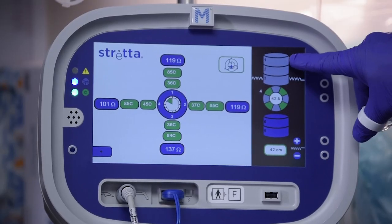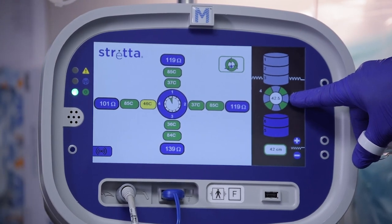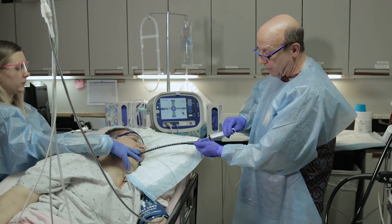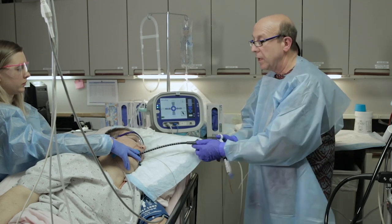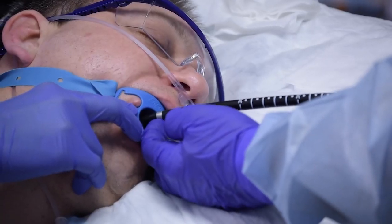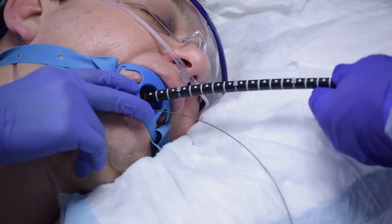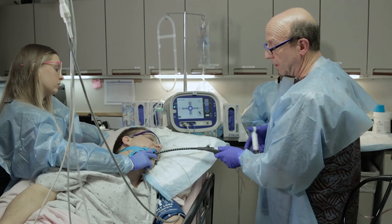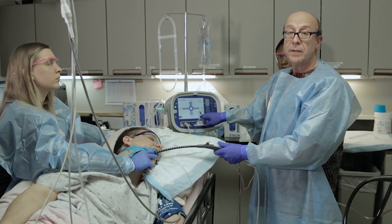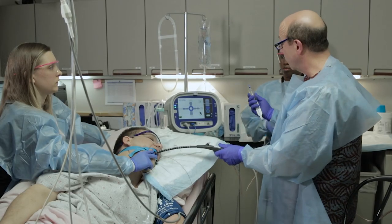We've gone through all four treatment levels — they've all grayed out, indicating we're done with our esophageal treatments. We pull those needles back, remove the air from the balloon, and pull the catheter up to the metal band for the last time. We now go down into the stomach, two centimeters below the marking of the junction between the stomach and esophagus. The machine is now telling me it needs a specific volume of air — 25 cc's — for the next set of treatments, so we remove the relief valve and put in that specific amount of air.